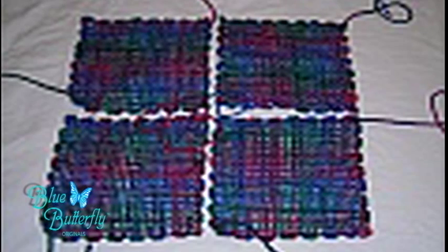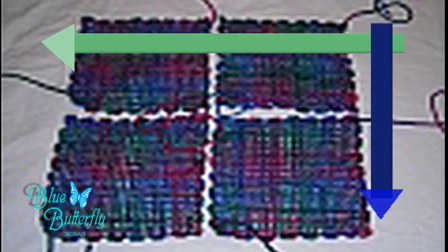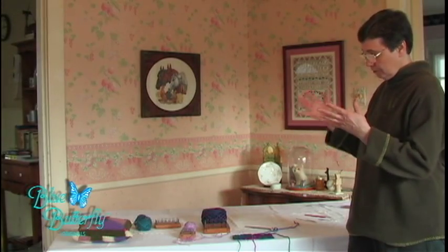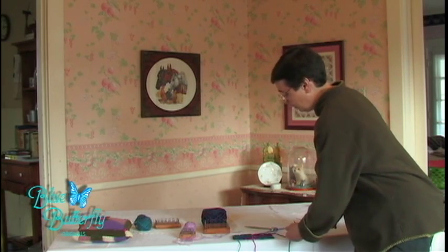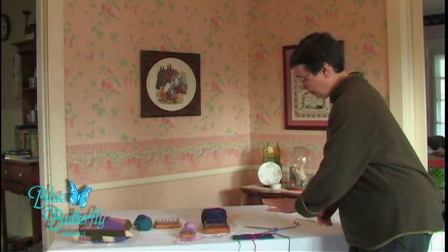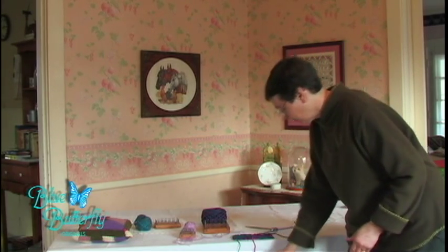For me, I work best right to left and then top to down. Maybe some of you will feel more comfortable working left to right and building from the bottom up, but for me it's again right to left, top to down.